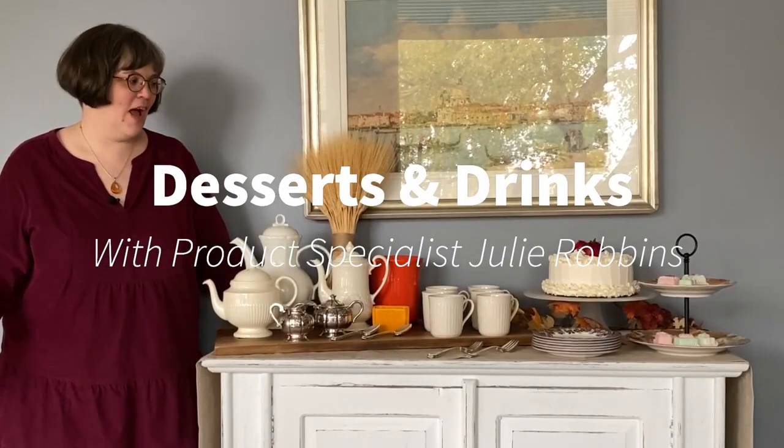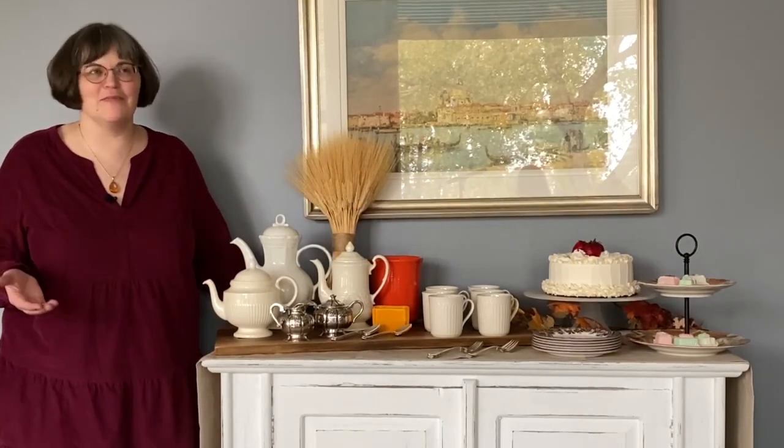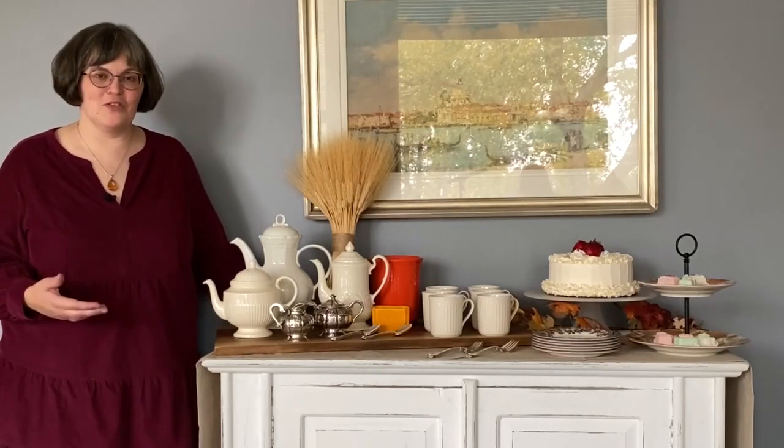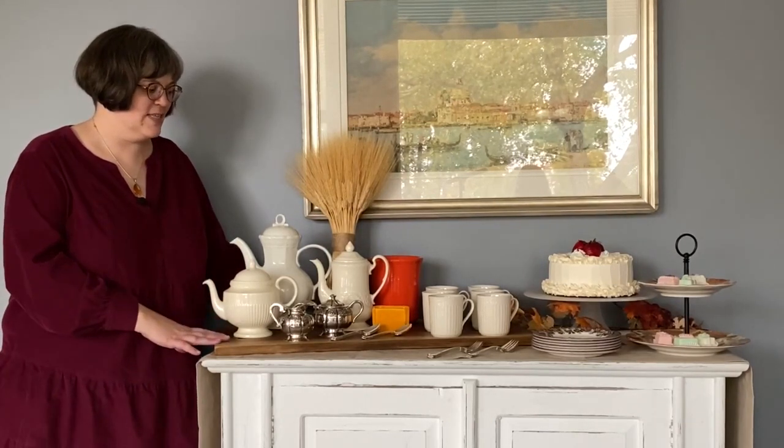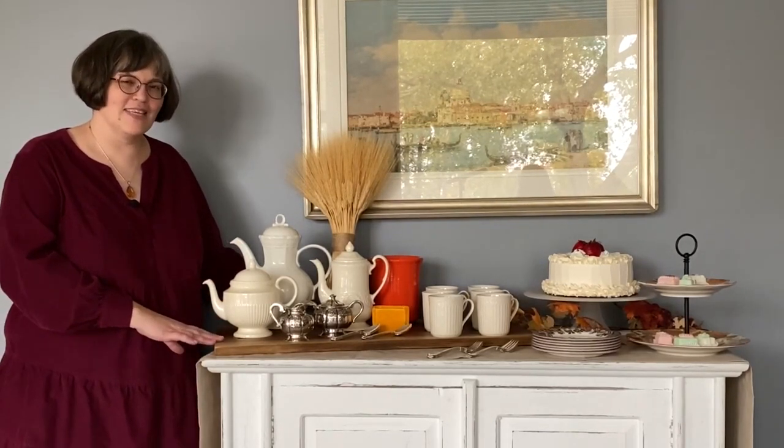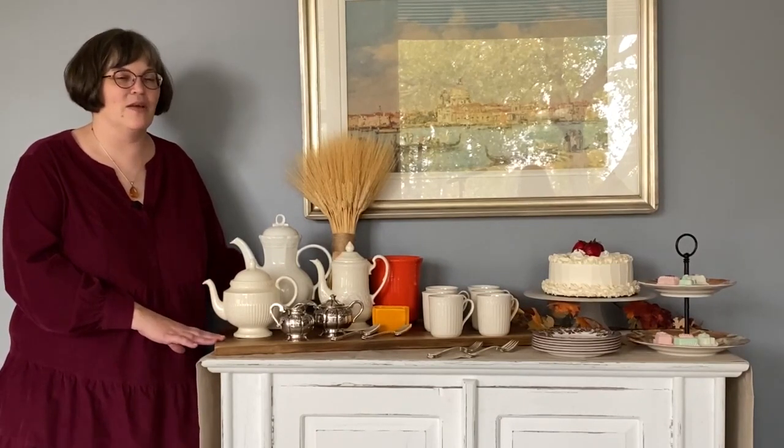Let's talk about dessert — I know it's one of my favorite parts of any gathering, but at Thanksgiving it seems even more important. I'm going to talk about some great ways to set up a dessert bar that your guests will love to use and really enjoy. The first thing I start with is a hot drink station. This is kind of a great thing to have set up throughout the holiday season.